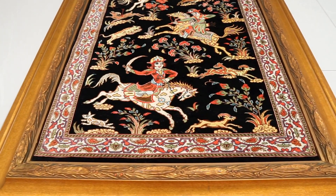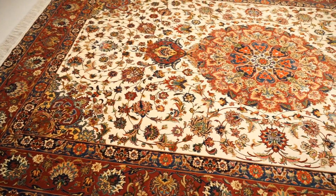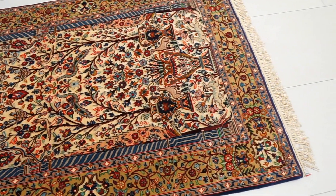For example, we'll go over Tabriz, Qom, Nain, Esfahan, and much more. We'll be giving you the characteristics for each of these types and also showing you some examples from each type. So if you're interested in silk and wool rugs and you want to learn more about them, then stick around — all that is coming up now.